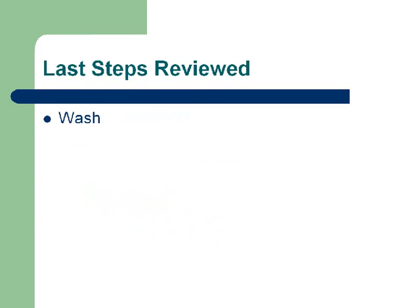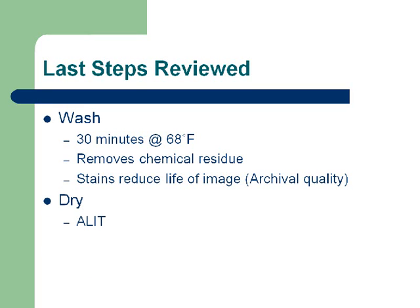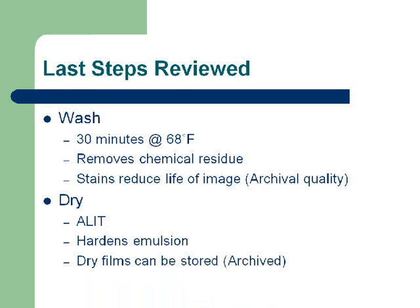Let's look at the last steps of processing. We wash the film — 30 minutes at 68 degrees Fahrenheit. Washing is going to remove any chemical residues and make sure the film doesn't stain over time, contributing to archival quality. Last but not least, we dry our film — as long as it takes. The film has to be completely dry before it gets stored. If you store a damp film adjacent to another piece of film, the two pieces will literally weld themselves together. Drying hardens the emulsion so it isn't scratched easily, and dry films can be stored in an archive over a long period of time.